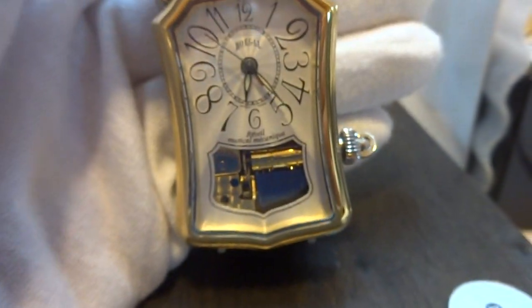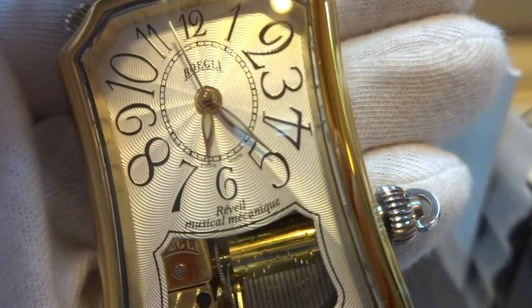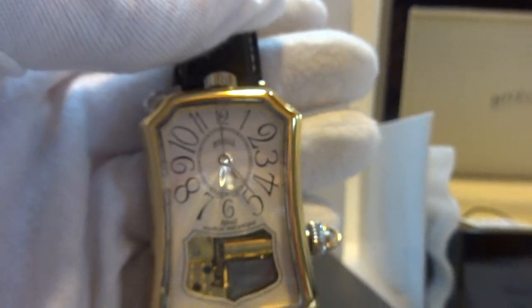It's a very nice watch and brand new. Really nice guilloche dial, by the way. Take care.